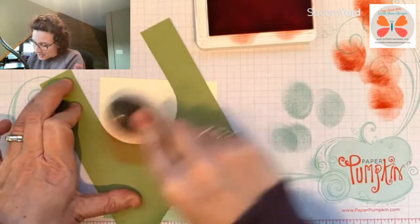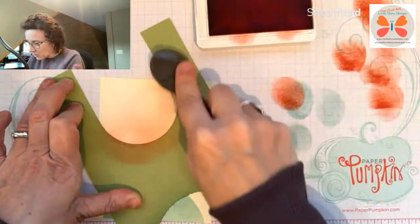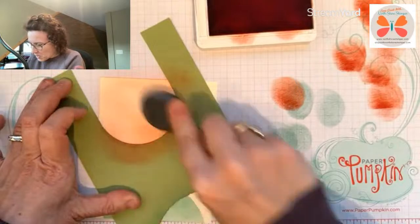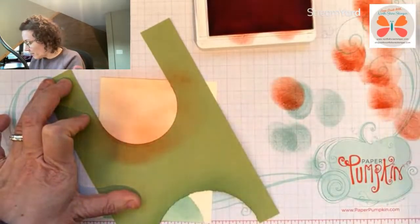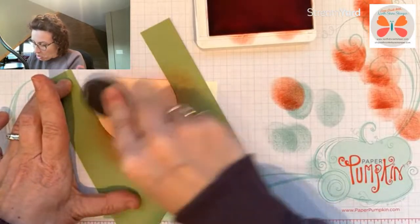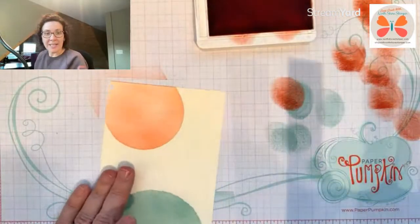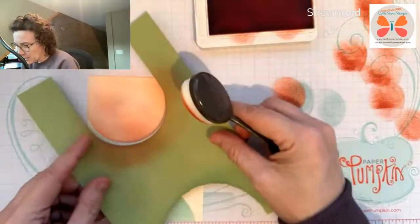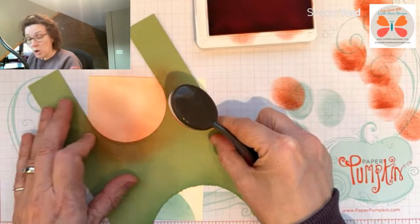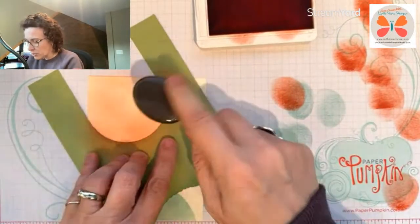I wish I had my glass mat — it's so much easier to do this stuff with the glass mat, but that's okay, we're going to make it work. There are only so many things you can pack when you're coming to the lake for two weeks. I'm giving myself one more blanket that's just single crocheting, no pattern — I just have fun.